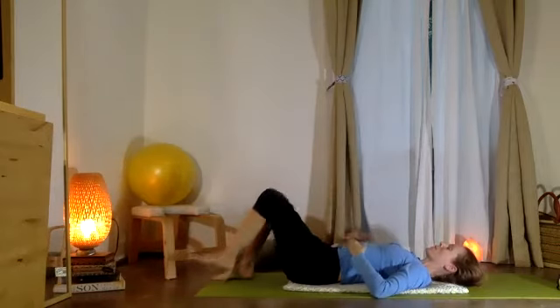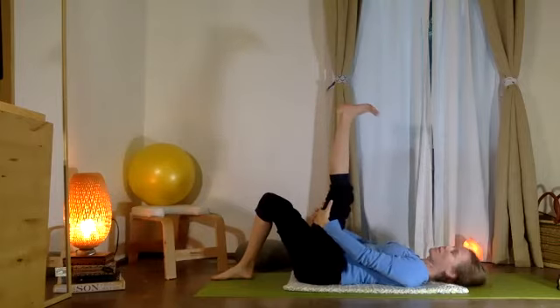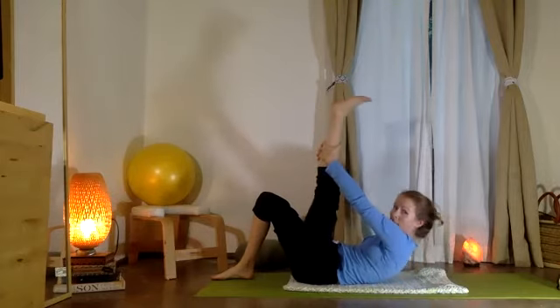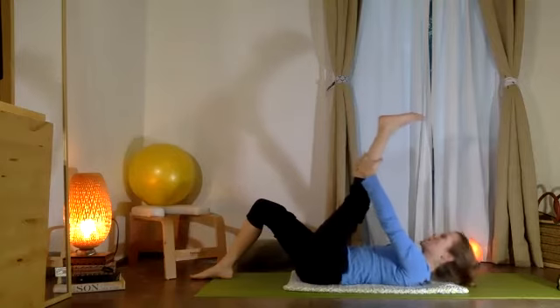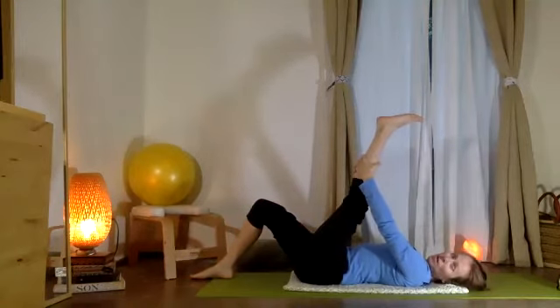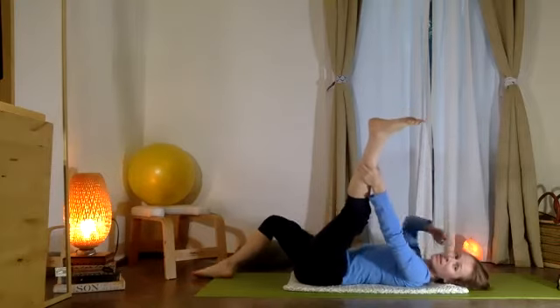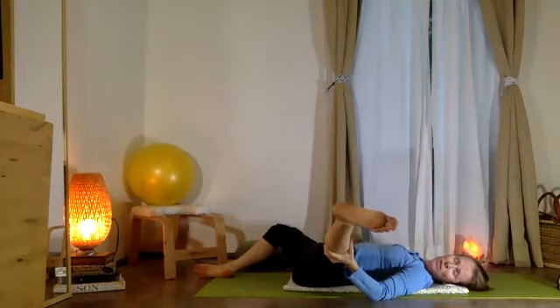Try that same thing on the other side — interlace the fingers, bring your hands behind your left leg. Use a big exhale, pull your belly in, tailbone down, lift the head, taking your gaze up. Good. Slowly allow your head to come to the floor, again pulling your tailbone down towards your heel. Now open your left leg to the side and also your bent right leg to the side — a big stretch for those muscles.